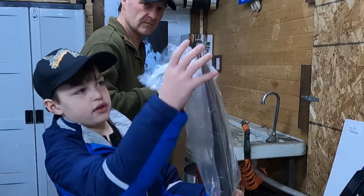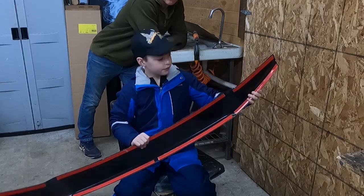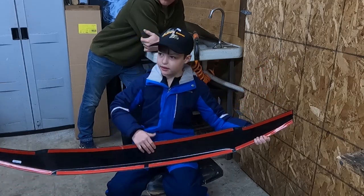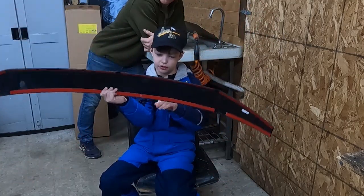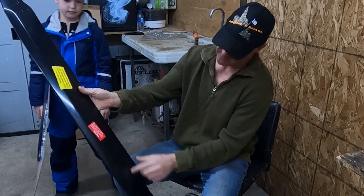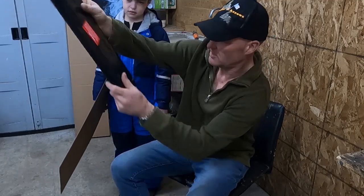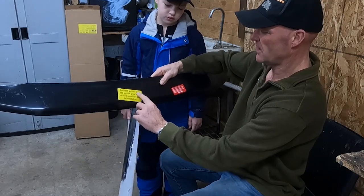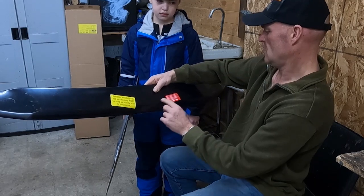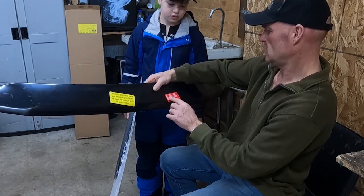This is the bug deflector. These little red things kind of look like tape — you take them off and stick it to the vehicle. Right here on the bug deflector there's a protective film over it to keep it from getting scratched in shipping. The instructions say the enclosed alcohol pads and surface prep must be used on the vehicle prior to installation, and to please read the instruction sheet carefully.